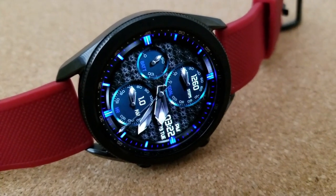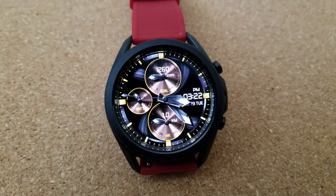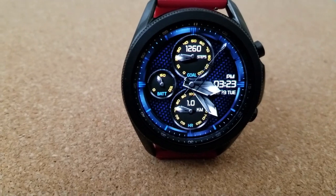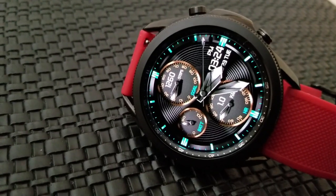You then get 15 more variations for your dials, and those can be accessed by tapping over in the nine position. I don't have enough time to show you all the combinations, but trust me when I say you can really mix and match some vibrant and striking combinations here.